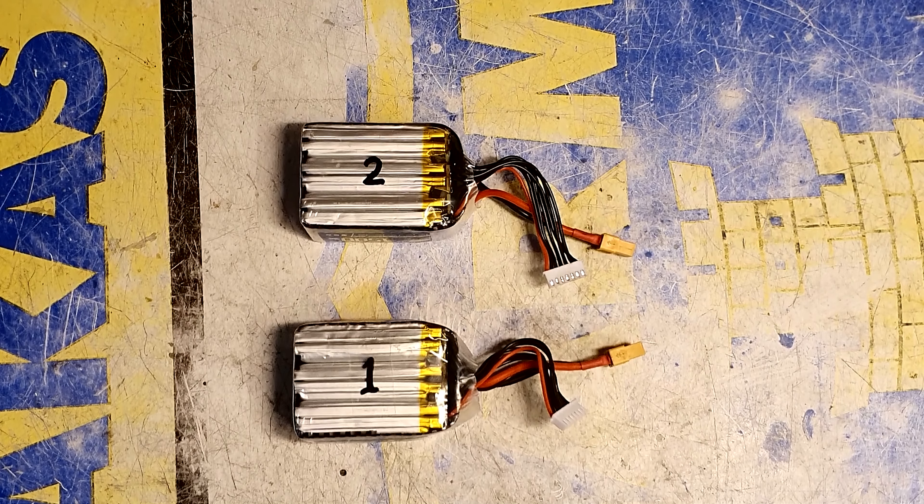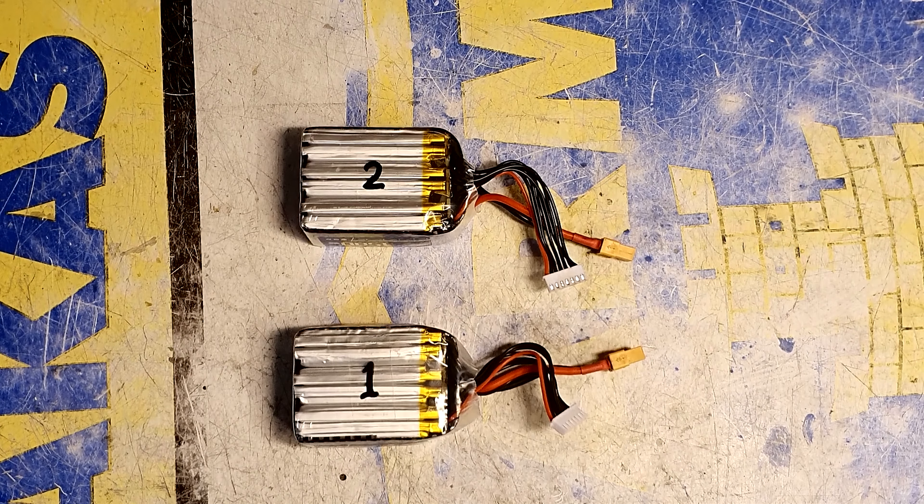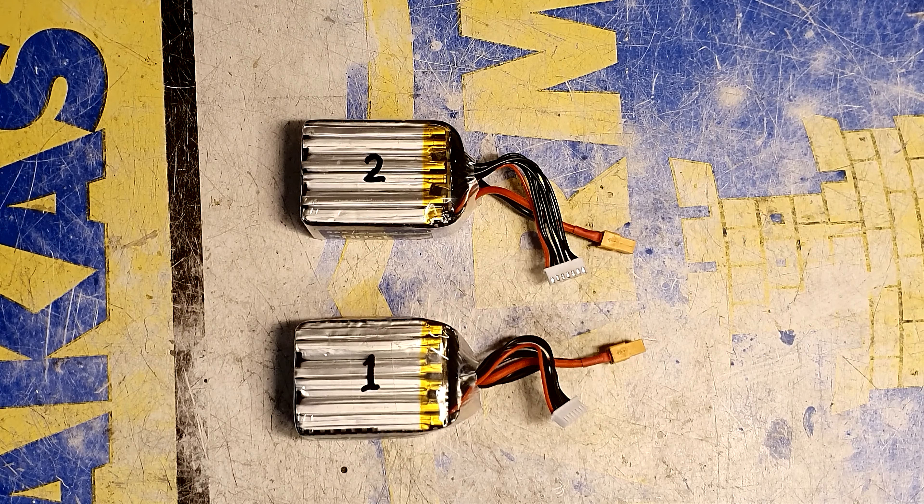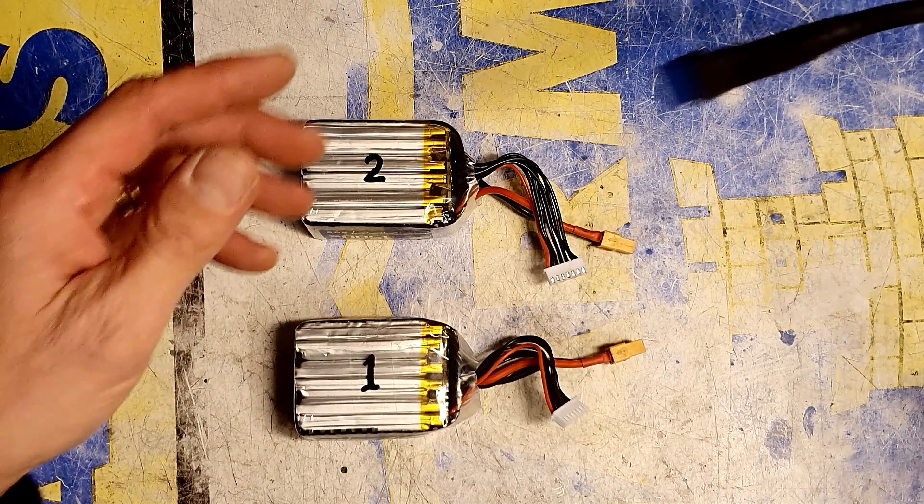If you are like me and fly all year round, especially in the winter when the temperature drops below freezing and you have an electric starter, one battery might not be enough to start the engine every time. I found that sometimes my engine is hard to start with only one battery.